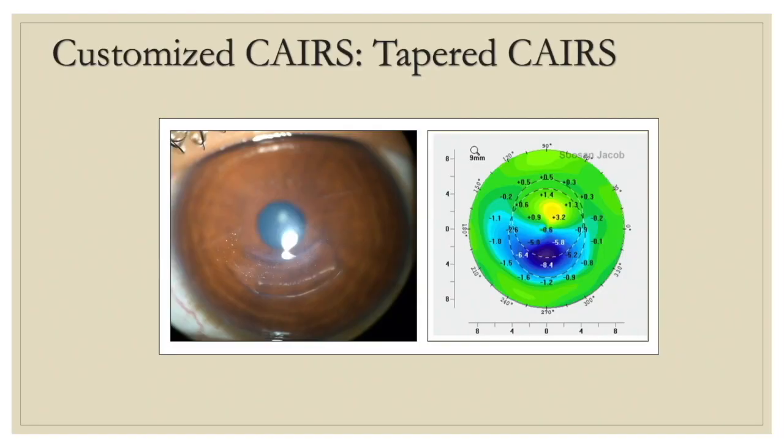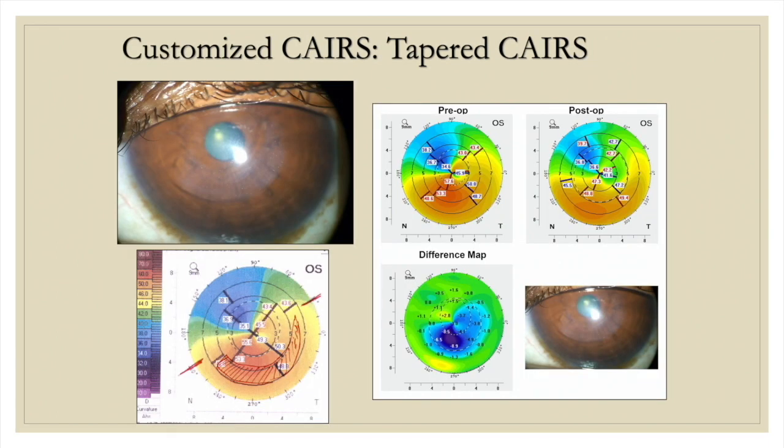Here are some examples of customization. This inferior CARES segment is thinner towards one end and thicker towards the other, and the amount of flattening correspondingly is less towards the thin end and more towards the thicker end. In another example, a tapered segment CARES is used and again the amount of flattening obtained is differential, allowing us to topographically customize the results.